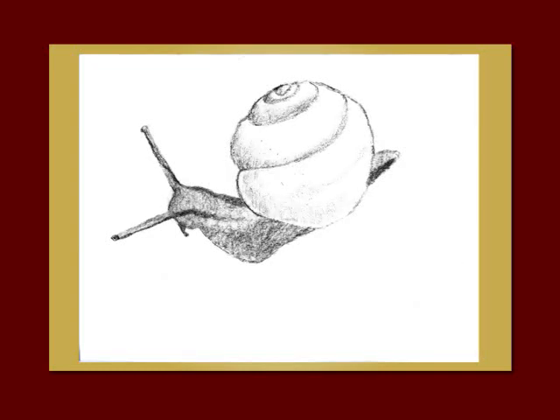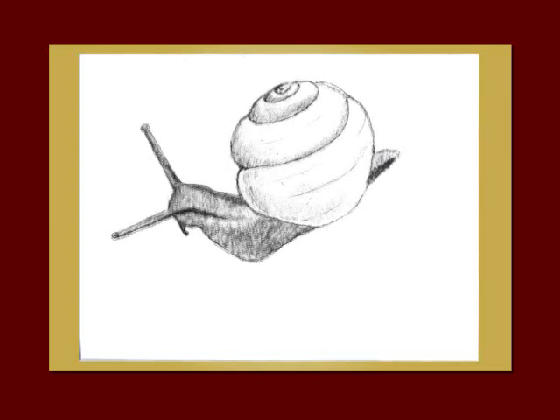Now take your willow charcoal and add some shadows to the shell — look at the photo reference. Then use your charcoal pencil to outline it lightly and to add some of those very subtle lines that are going across it horizontally.